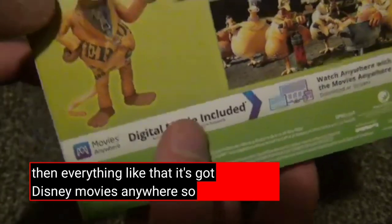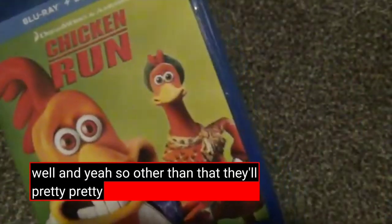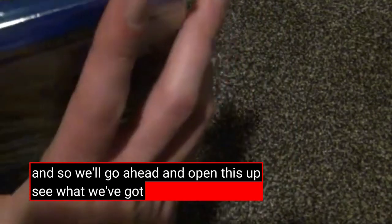It's got Disney Movies Anywhere, so that's cool as well. Other than that, it's a pretty standard release, I think. So we'll go ahead and open this up and see what we've got inside.